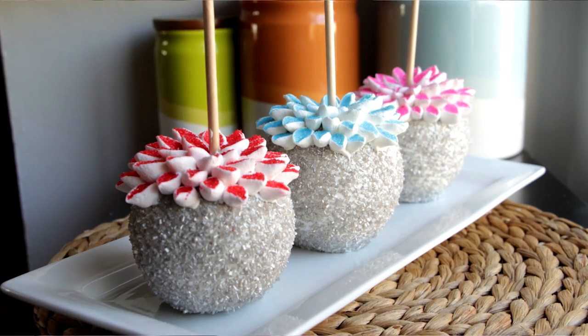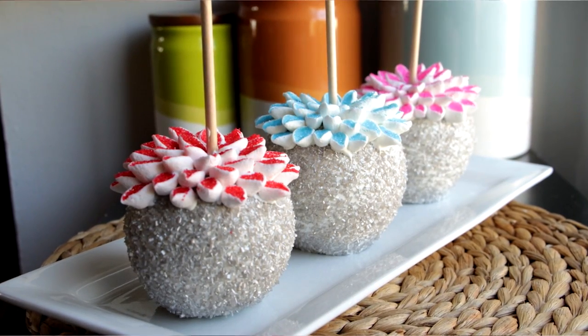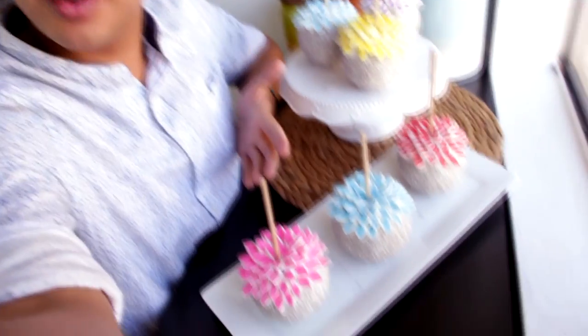You can stick to one color or you can do a whole bunch of them. Each flower took about 15 minutes to put together. Initially I thought that was a long time, but my mom spent 10 hours giving birth to me, so 15 minutes an apple — not a big deal. Happy Mother's Day to all you moms, or happy birthday if you're doing this for somebody's birthday or Valentine's Day too. This would be really cool.